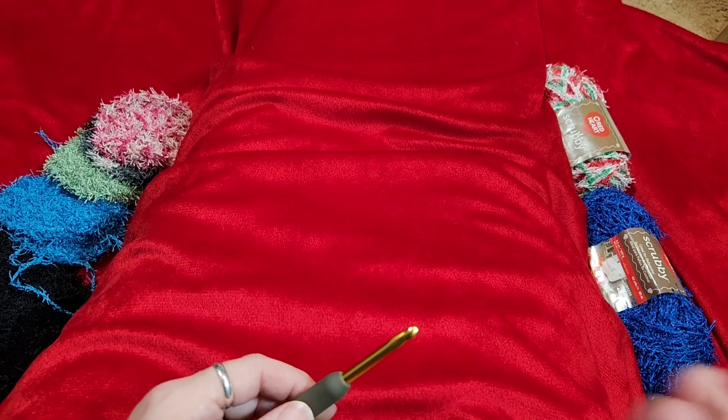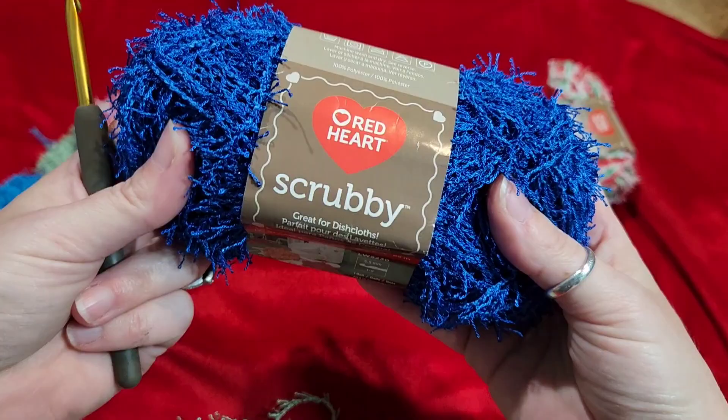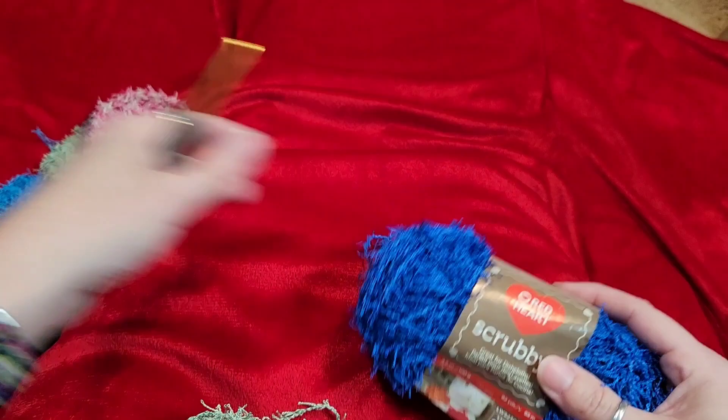Hey everybody, it's a Lefty Knitter podcast. My name is Aquila and this is going to be a tutorial. I have talked about making these scrubbies for a long time on this channel. I'll show you what we're making — we're making a scrubby.